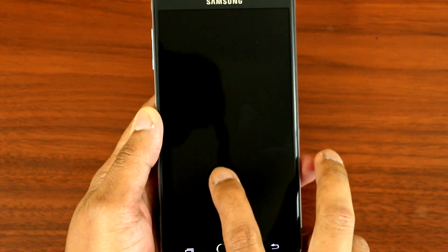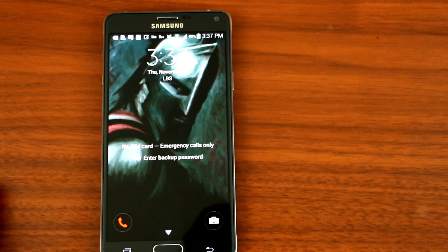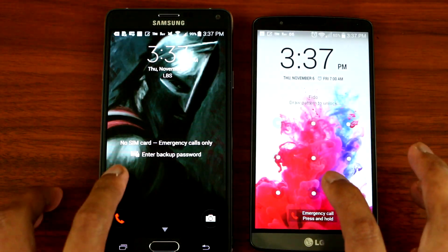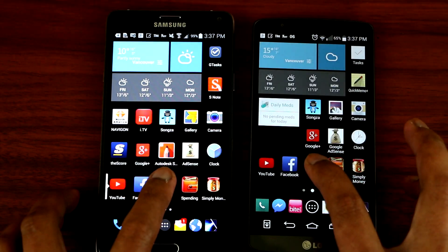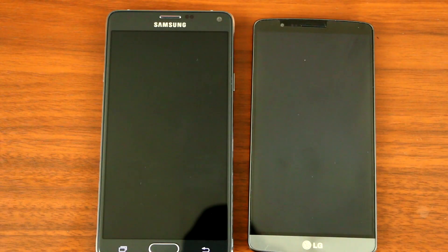Now we can try it. There you go guys. Here's my G3 on the right. There you go — that's how you get the LG G3 knock-knock gesture on the Samsung Note 4.